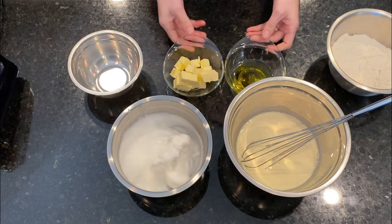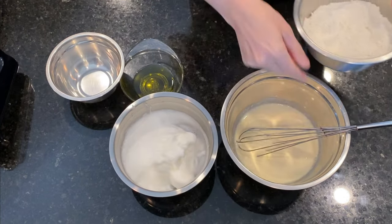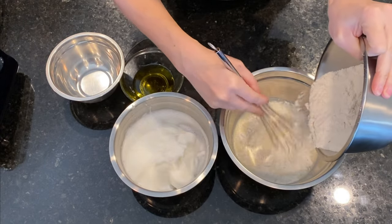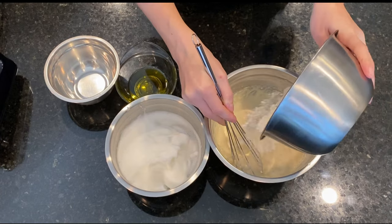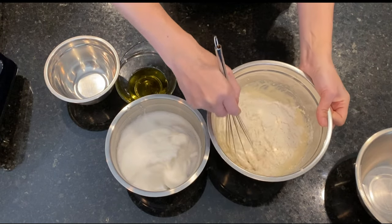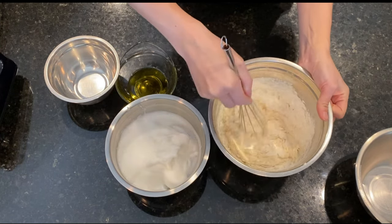Next we melt the butter to 50 degrees Celsius. While the butter is melting we start adding the dry ingredients into the wet mixture, and we mix using a whisk to combine and get a smooth mixture.